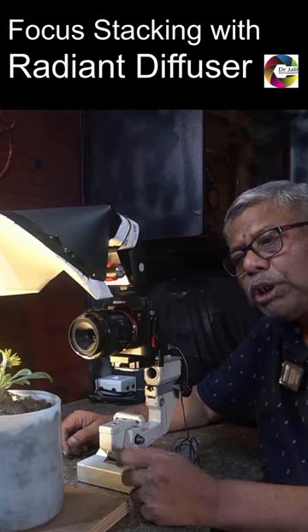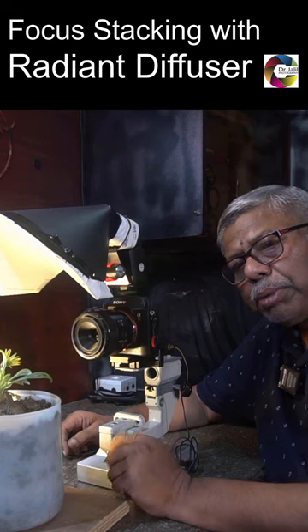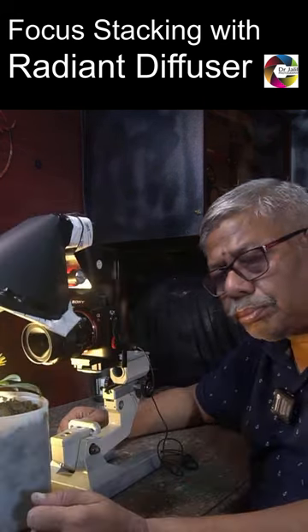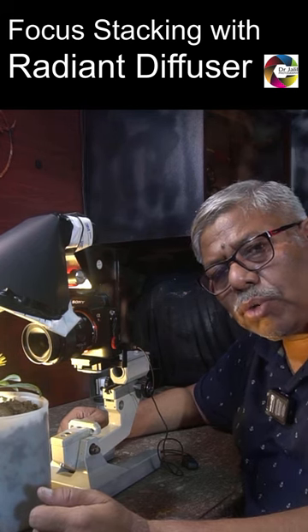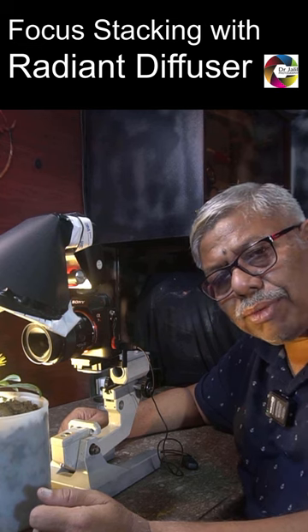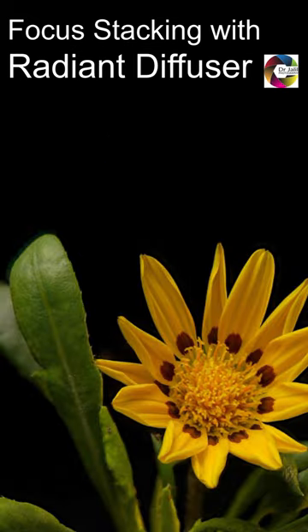I'll be doing a focus stacking of this beautiful yellow flower on this tabletop studio using my mini radian diffuser. I'll be giving a list of tips on focus stacking in my description box — you can have a look. I've also uploaded a full focus stacking video a couple of days back; the link is in the description box below.